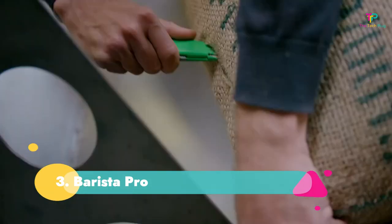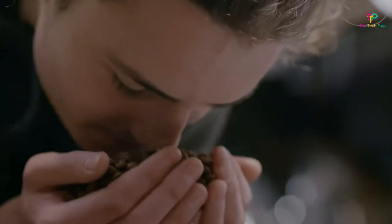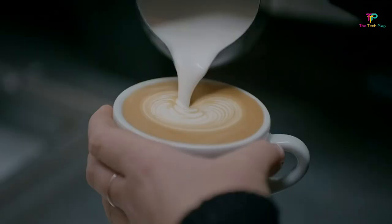Number 3: The Barista Pro. It has a built-in grinder with 30 grind sizes, five temperature options, and four filter baskets. It has a steam wand for manual milk frothing, though the 30 grind sizes may seem overwhelming for beginners.